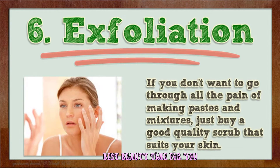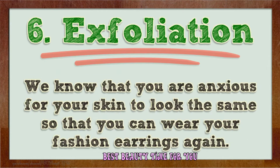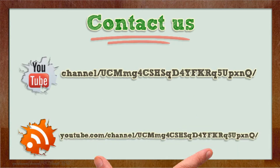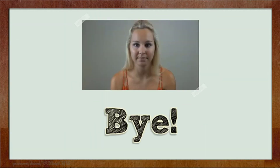Number six: exfoliation. If you don't want to go through all the effort of making pastes and mixtures, just buy a good quality scrub that suits your skin. We know that you're anxious for your skin to look the same so you can wear your fashion earrings again. Hope you found it useful — for more information, please click the link in the description.